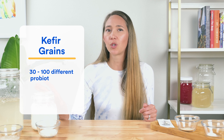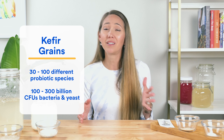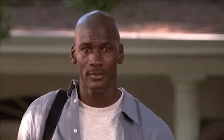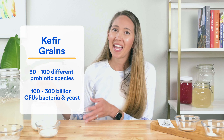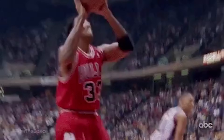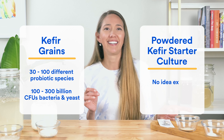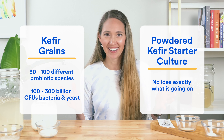To sum up: kefir made from grains typically has over 30 different probiotic species and over 100 billion CFUs per cup, making them the Michael Jordan of fermentation. By contrast, a powdered kefir starter culture is more like Dennis Rodman — they might be great for team kefir, but we have no idea exactly what's going on. If you're looking to get the most health benefits from kefir, kefir grains are the more reliable source.